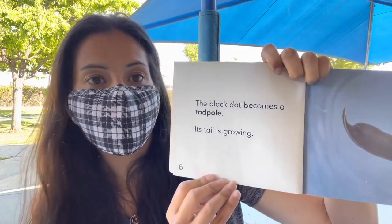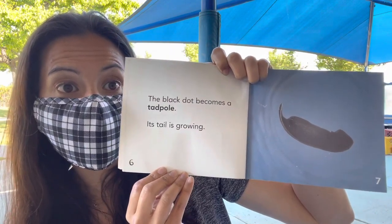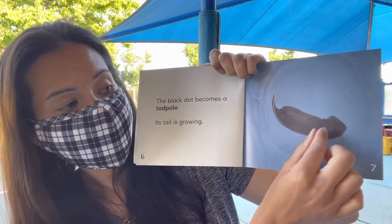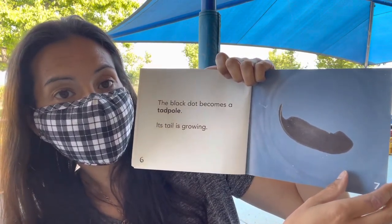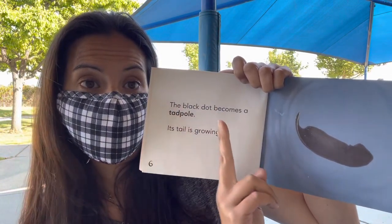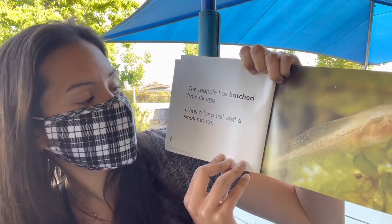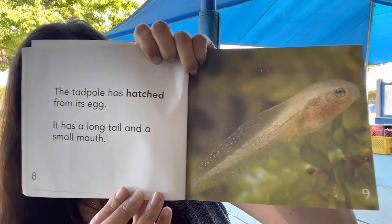The black dot becomes a tadpole. Its tail is growing. So from that little small egg it's growing bigger and it's growing its tail, and it's called a tadpole. We have our egg and then the next stage is our tadpole — so we're going through two stages. The tadpole has hatched from its egg. It has a long tail and a small mouth.